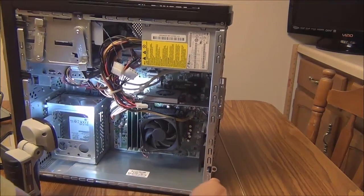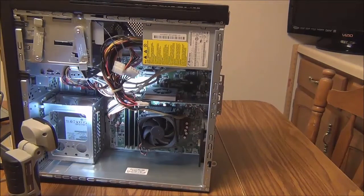Now that I'm done cleaning, this is the time for me to get acquainted with my PC components in case I need to replace any of them later. Taking photos is a good idea.